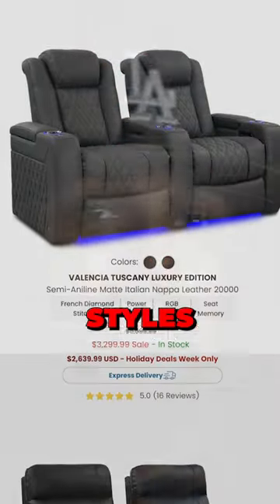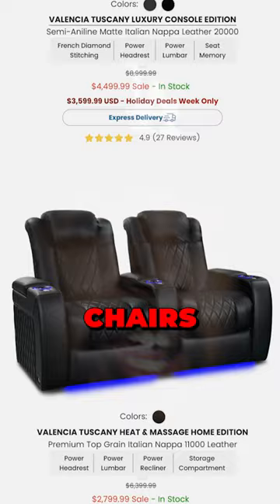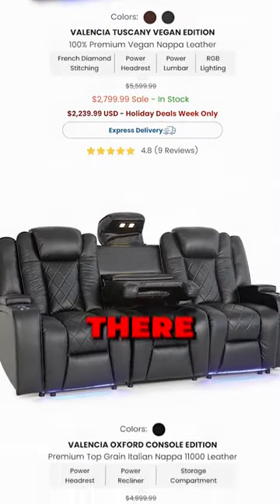They have over 20 different styles and a bunch of different budget ranges. They have sofas, they got chairs, you name it. They got it. I even saw a table on there.